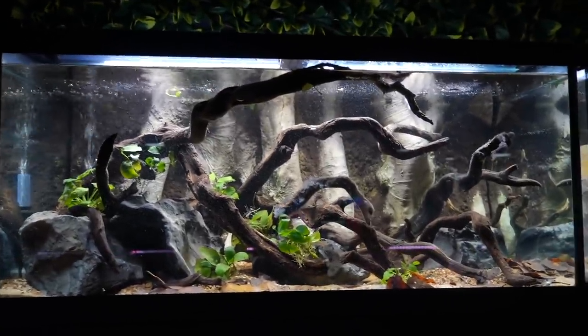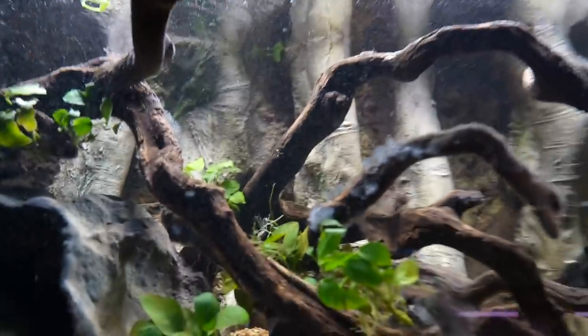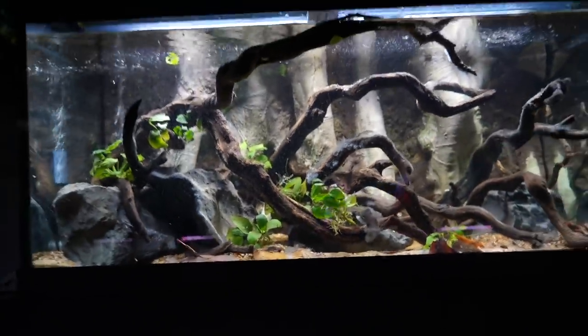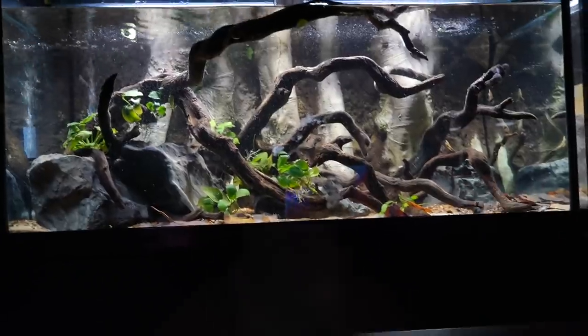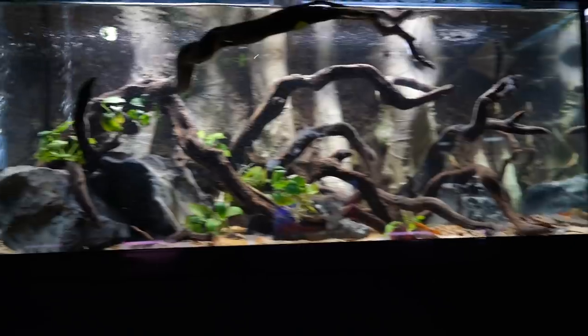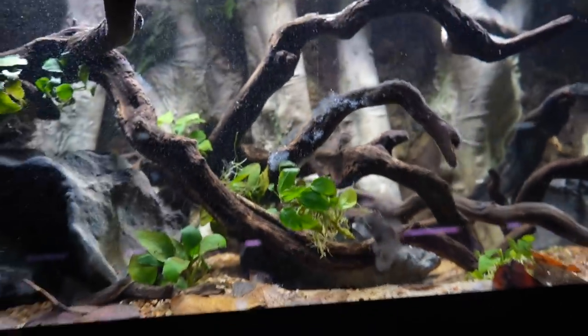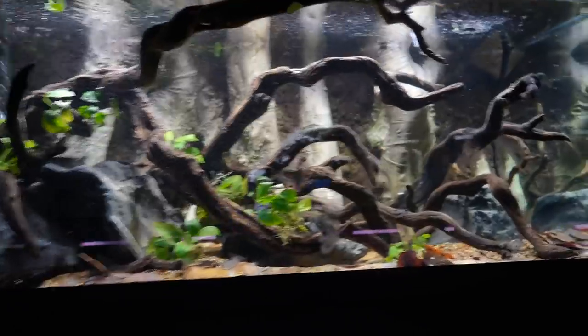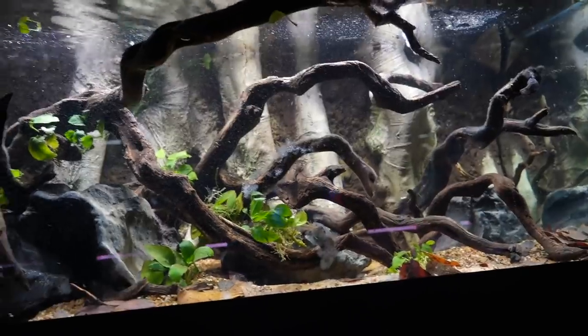The tank's a little cloudy and bubbly because I just did a water change. That's something I like to do before I add fish to a brand new aquarium - do a water change, just in case anything was in the water, to dilute it and start almost fresh. Some of the wood has a little bit of fungus on it - that's normal for wood when you first introduce it, especially hardwoods like manzanita. It looks like that for the first few weeks and then eventually goes away.